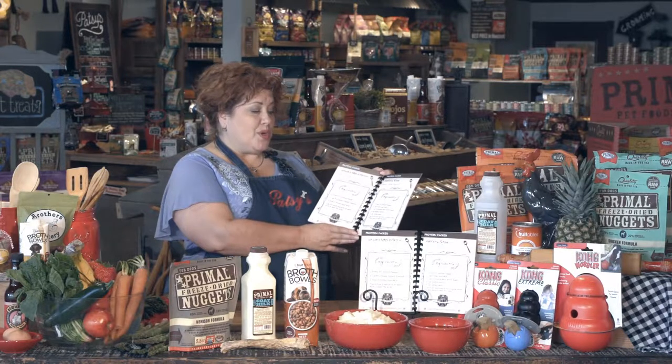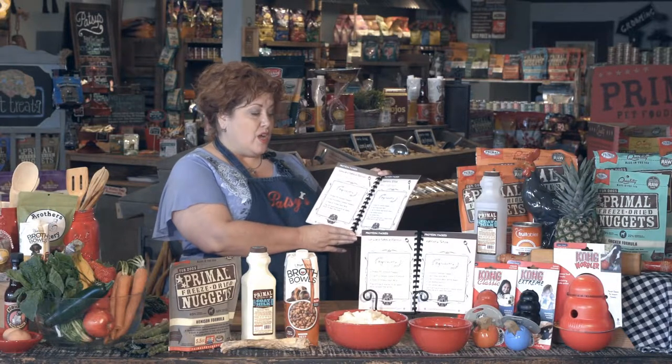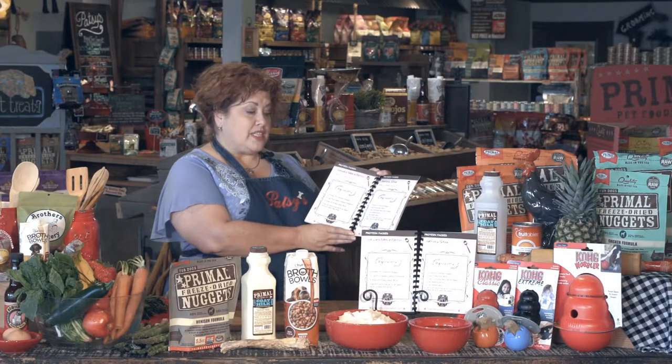Alright, so let's make the hunter's stew. This is for all my hunting dogs out there. We're going to use one of the Primal freeze-dried venison nuggets, a quarter cup of the Primal goat milk, a quarter cup of the Fruitables beef broth bowls, a quarter cup of mashed potatoes, a quarter cup of canned peas, and we're going to top off each end with a freeze-dried turkey treat.